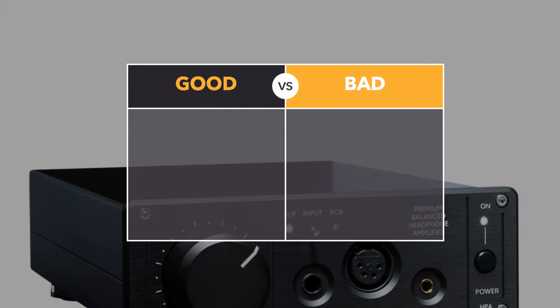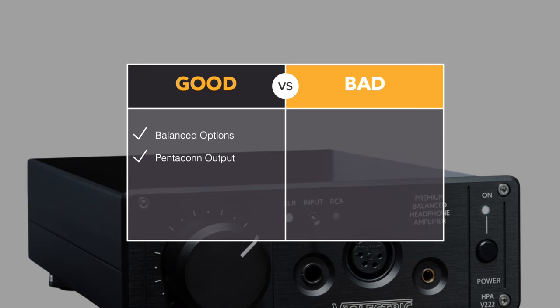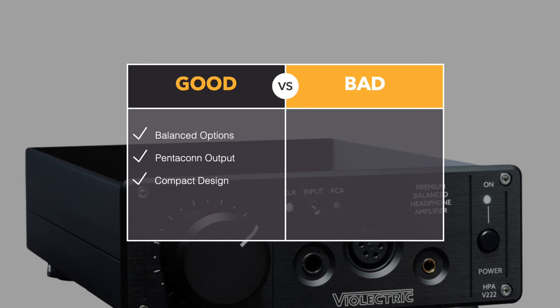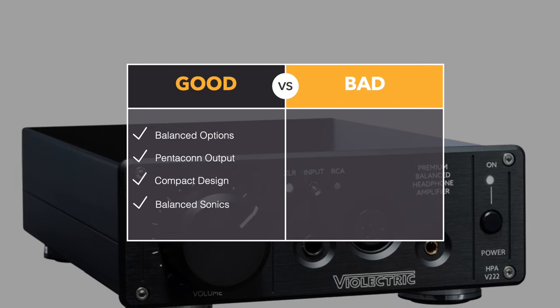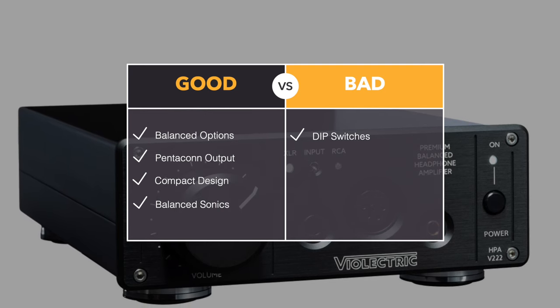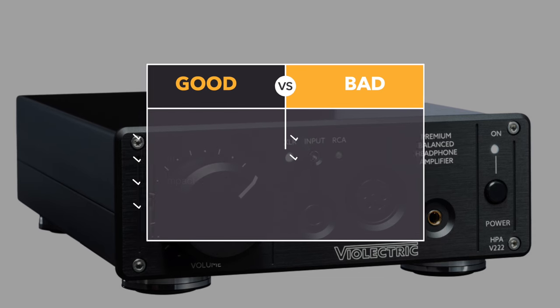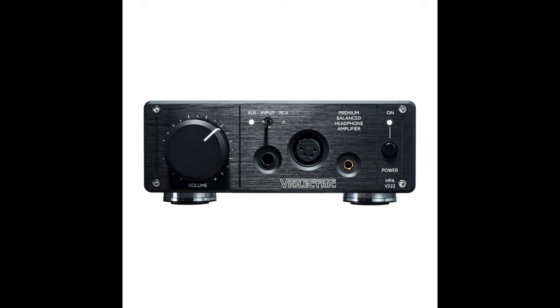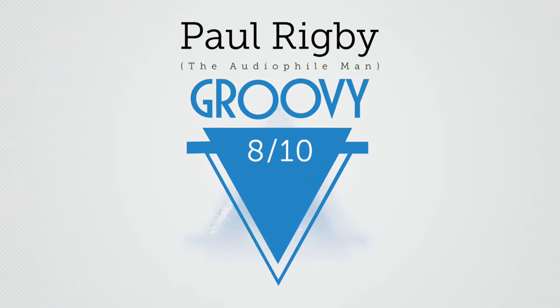Pros and cons. In the good section: the balanced inputs made all the difference, as did the Pentacon output — I really liked that combo. I was very happy with the relatively compact design, and on a broad level I liked the overall balanced sound. In the bad section: I wasn't impressed with the DIP switches — a control with more finesse would have been nicer, something easier to operate. Also, the overall single-ended performance wasn't bad, but it wasn't amazing either — just okay. Which is why I'm giving this box two ratings: a single-ended mode rating of 7 out of 10, and a balanced mode rating — for which I'm giving it an award — a groovy 8 out of 10. Congratulations to Violectric.